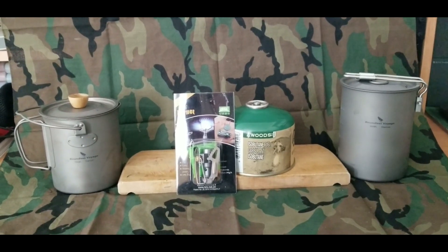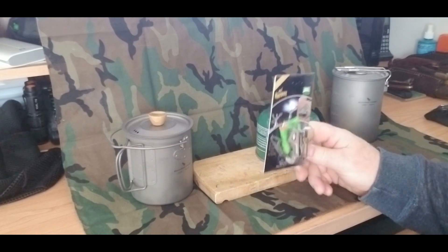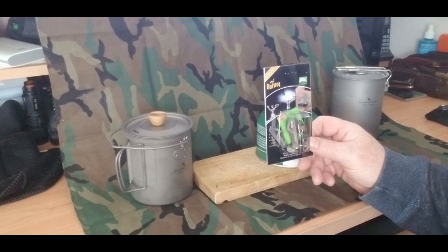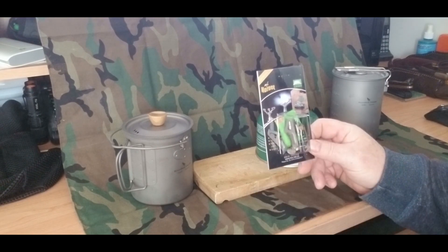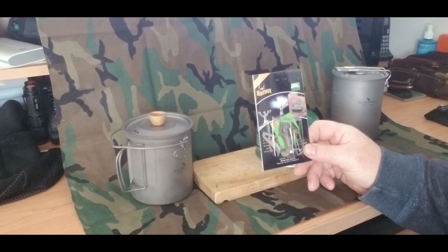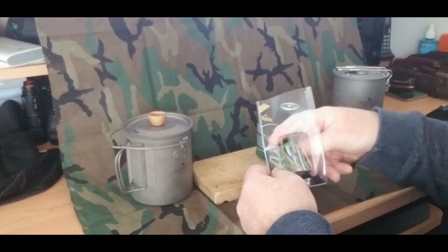I'm going to put this camera on a tripod and let's take a look at it. Just to let you know, I'm not going to be boiling water — that's not what this video is about. This video is about a quick look at this BRS 3000T titanium stove. Right now it is the lightest and smallest backpacking stove on the market today. There are a lot of excellent reviews on this stove — they say it's a very good stove, cost-efficient, it's cheap, but it does what it says it's going to do. So let's take a look at it — I just got it in, so let's open it up.